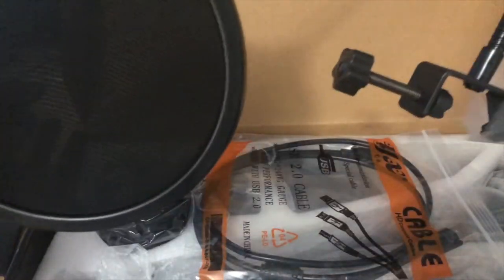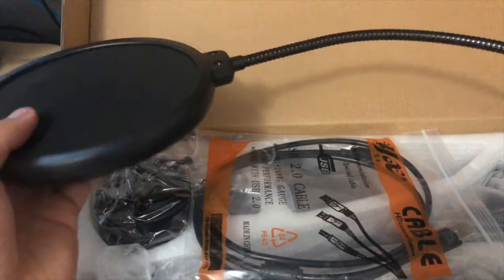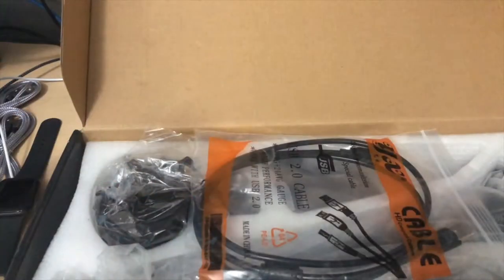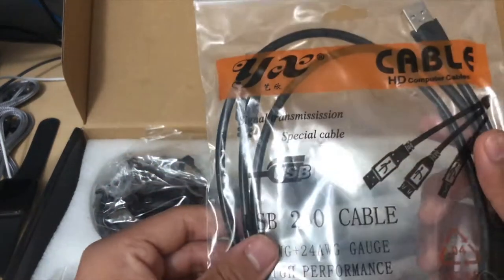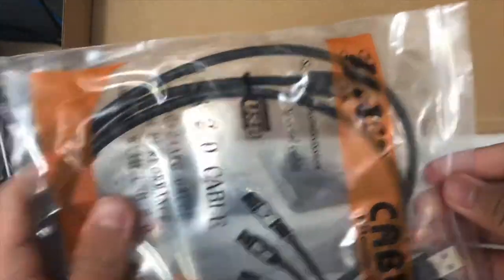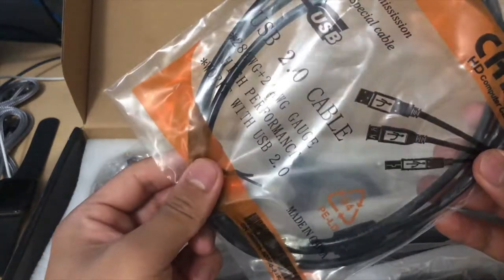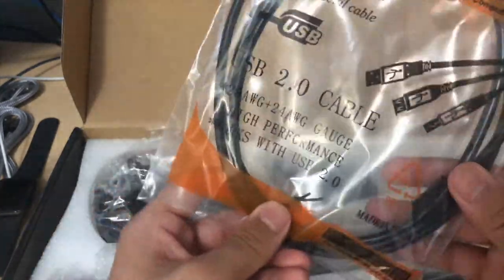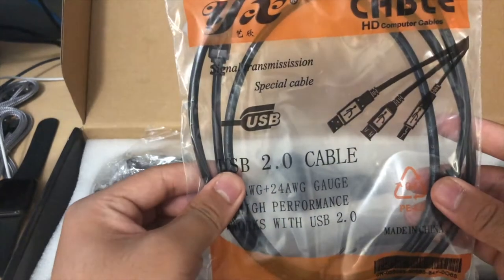First we have a windscreen or pop filter — it's pretty high quality, it's got a bendy arm, typical. Now we have a USB 2.0 cable. This is a USB microphone, so this is the cable you'll use to plug from your computer, PS4, or anything into the microphone.